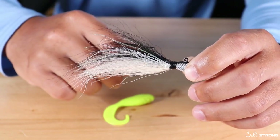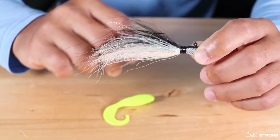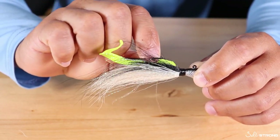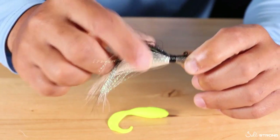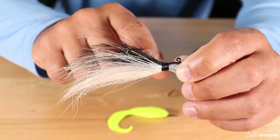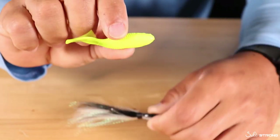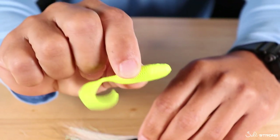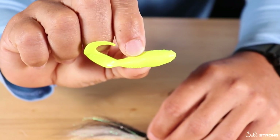They're great for flounder, black drum, redfish, and snook — it can be a deadly combo for those species. Now something you're going to find that happens a lot when you're using a trailer is that it will tend to slide down the hook. A lot of these jigs will have a bait keeper on the top of the hook near the base of the jig head, but over time that bait head is going to get torn up and it's just going to start sliding down the hook. So you want to make the most of one bait so you don't have to switch them out more often than you need to.